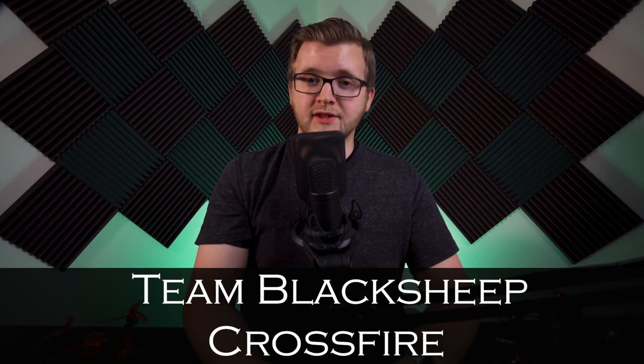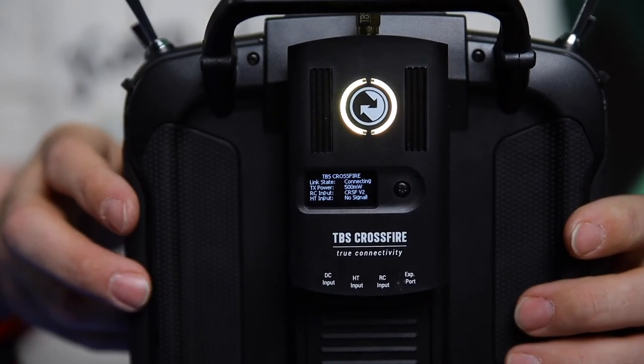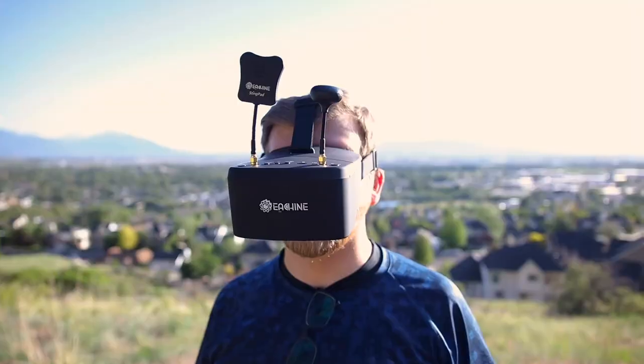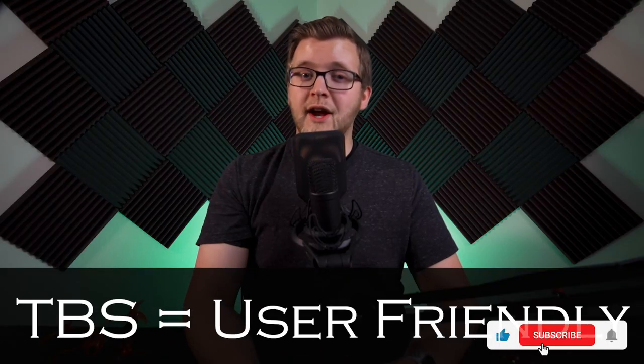The two main modules available on the market are the Team Black Sheep Crossfire system, or TBS Crossfire, and the FrSky R9M system. The TBS Crossfire system consists of a module that installs into the back of your radio and a receiver that installs into your drone. These also require special antennas for both the transmitter module and receiver. The TBS system tends to be more user friendly as it's more plug and play, but it does have a higher price tag — all in all, it is a very solid system.